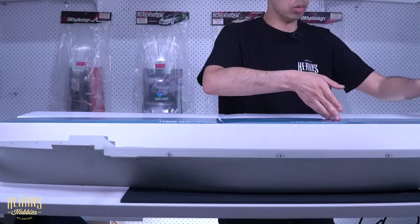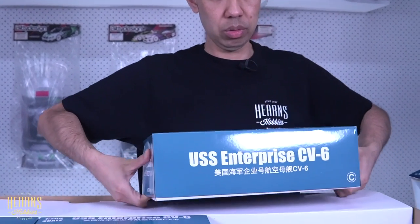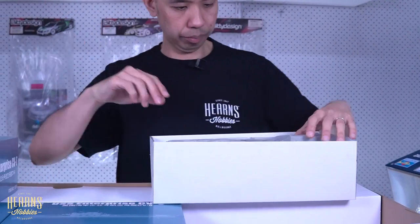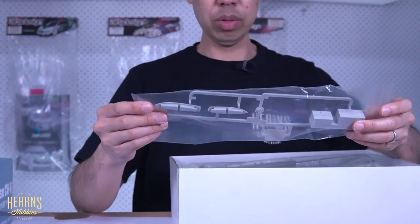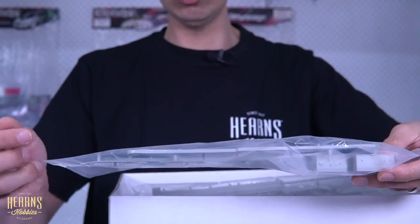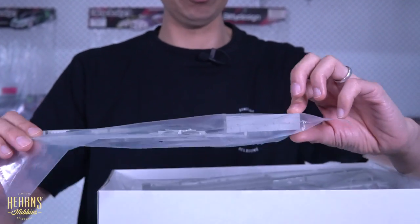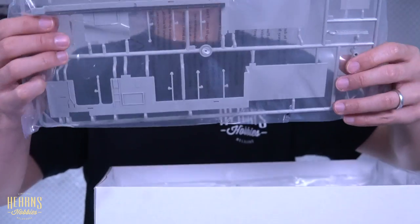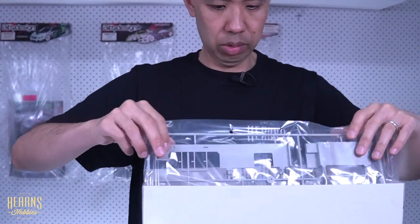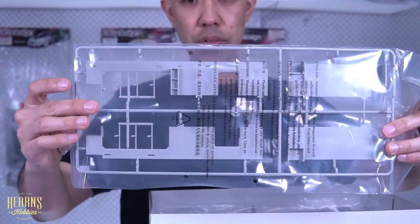Let's go into some of these smaller boxes. First bits: we've got some launches here — quite large. These would be launches for transporting between ships or land, so small boats. Got bits of superstructure here, larger bits of superstructure. These are probably parts for interior hangars for keeping all the aircraft.